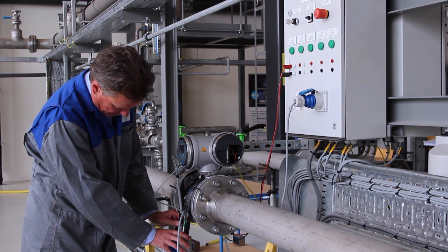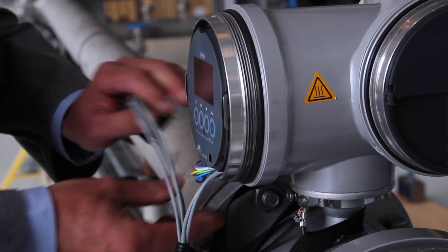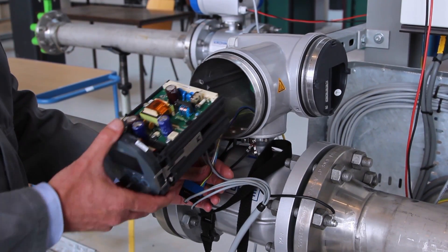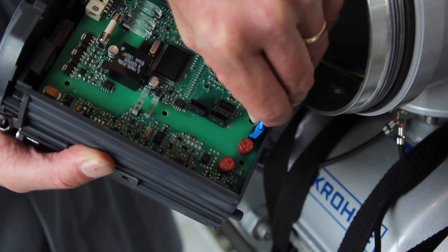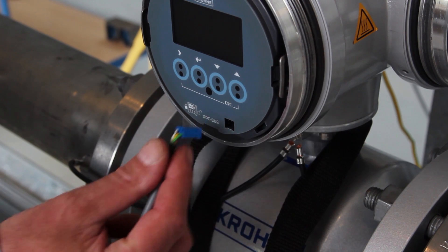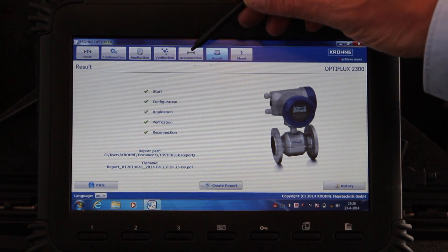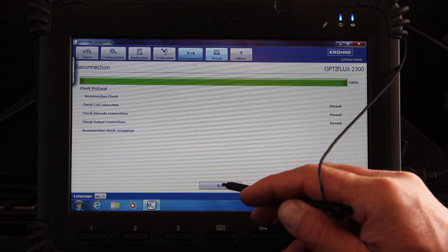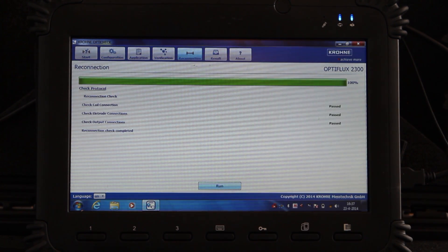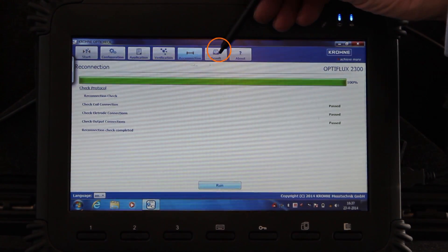Switch off the power supply of the converter. Disconnect all cables from the converter. The flow meter is brought to the starting condition and the GDC cable should be reconnected. Press run on the reconnection tab.